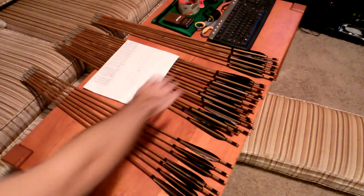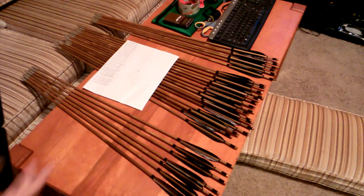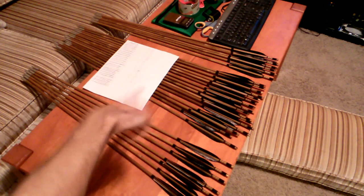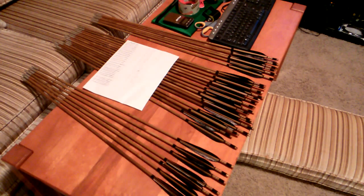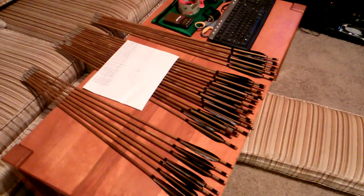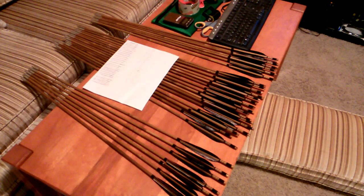This group right here is what I'd call the middle 50%. That represents every arrow between about 440 grains and 485 grains. That's a pretty tight cluster as far as natural materials go. You could do a little bit more and get them grouped within 10 grains of each other, but that's acceptable, at least for our purposes.